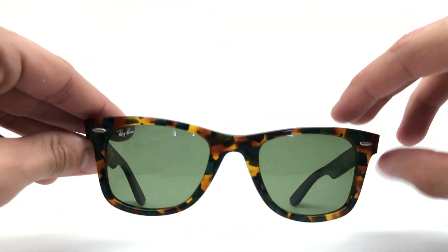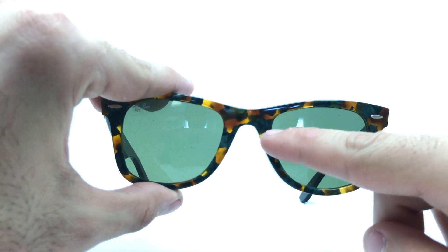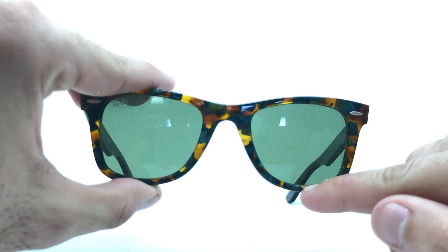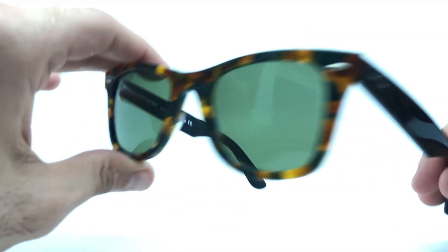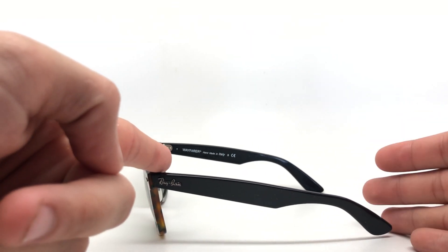Measurement wise, these are a 50 millimeter — so it would be 50 millimeters from here to here. The height of the lens is 40 millimeters, from the bottom to the top. The bridge width is 22 millimeters, from here to here. And the temple length is 150 millimeters.